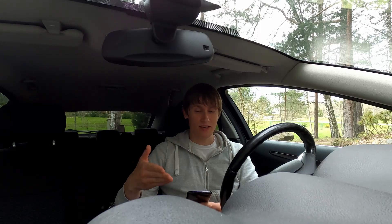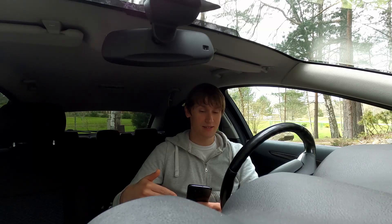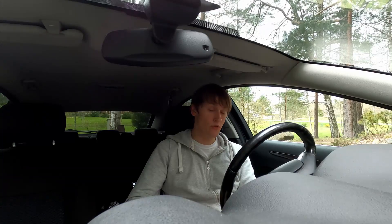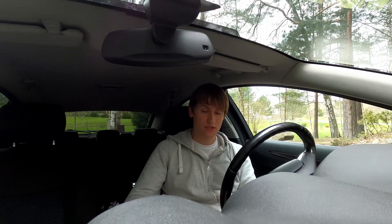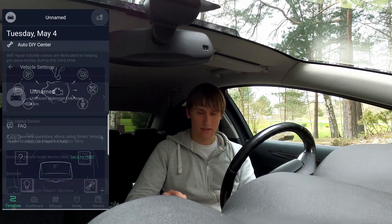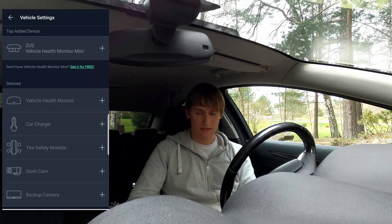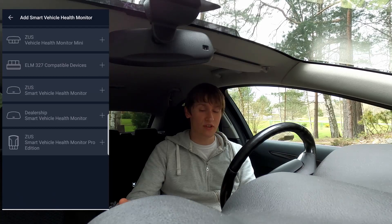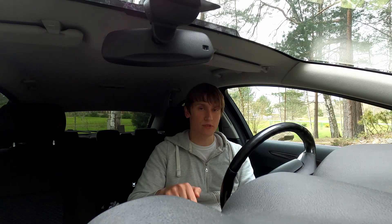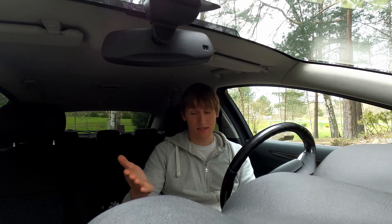Once you get the app, go ahead and open it. I'll try to record my phone screen — I've never done it before but I hope everything works. Once you open the app it'll probably ask you to create an account. Log in and your screen should look something like this. Then go to the top right corner, click the icon, and pair a new device. You don't want to pair the Bluetooth device directly through your phone's Bluetooth menu — you want to use the app. At least that's what it says in the instructions.